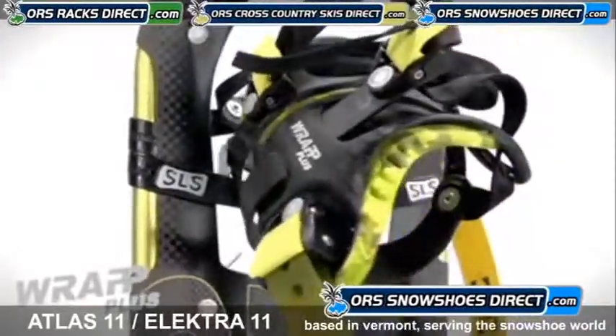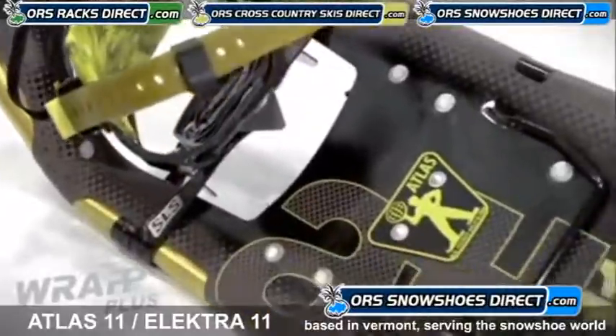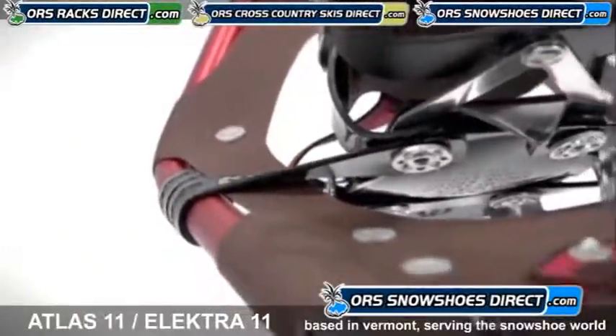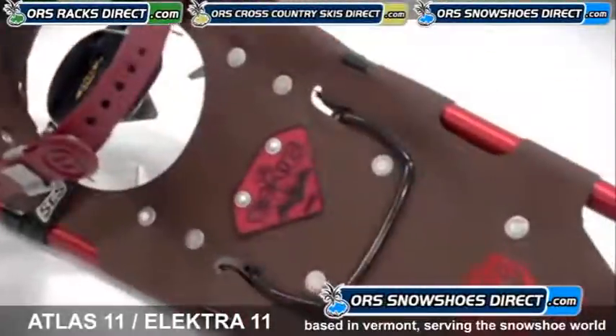The Wrap Plus bindings are specially molded around men's and women's lasts with supportive arches that cradle the inside of your feet, and the urethane heel strap adjusts easily with your sure-click buckle. The Electro frame features a narrow waist and tapered tail that allows a woman's natural stride to explore deeper terrain in absolute comfort.